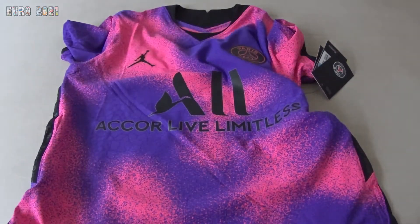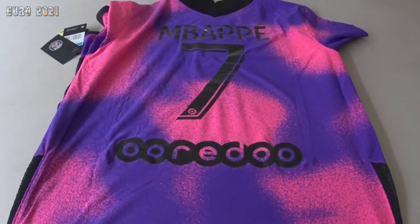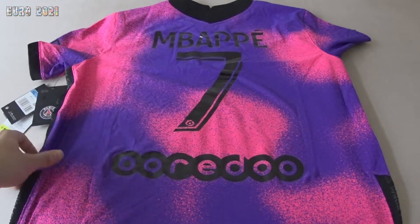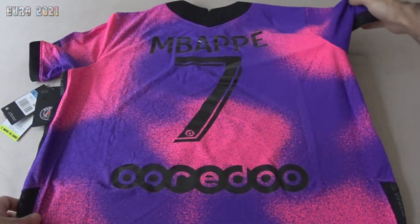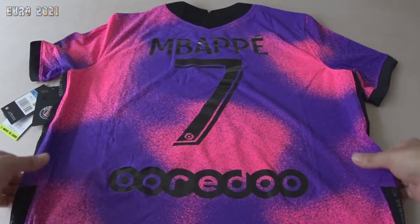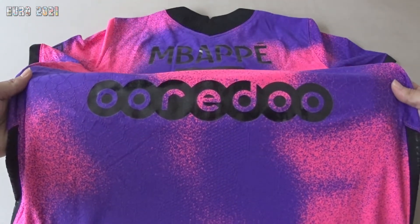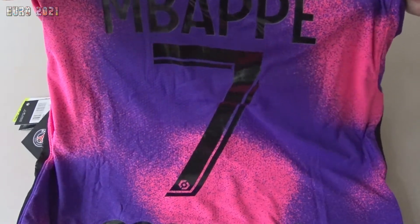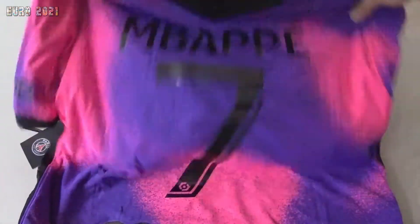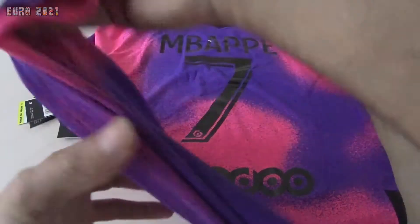That was with a Uni Days discount they were doing last week. Now I'll show you the back. I asked for the shirt with this guy's name — I tend to keep shirts for a few years, so in a few years this will be like gold. You get the sponsor on the back, and Mbappé, number seven. What a lovely shirt and what a nice finish.